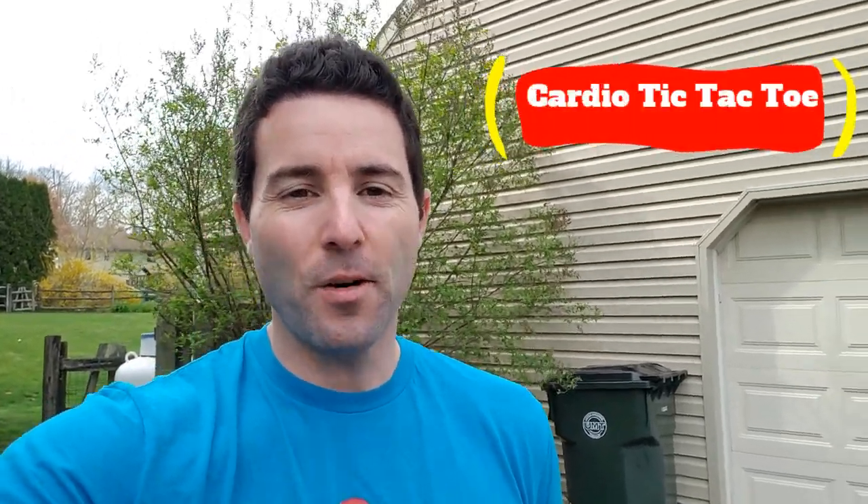Welcome back, boys and girls, to another episode of Get Active with Mr. Webster. We have a little different type of video today. We're going to have a fun time playing a game that I call cardio tic-tac-toe.